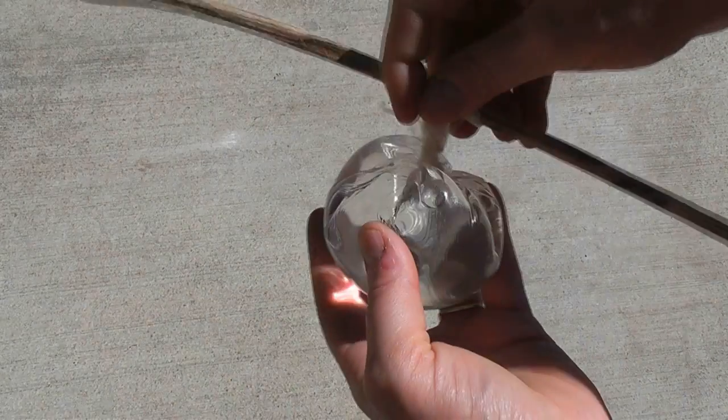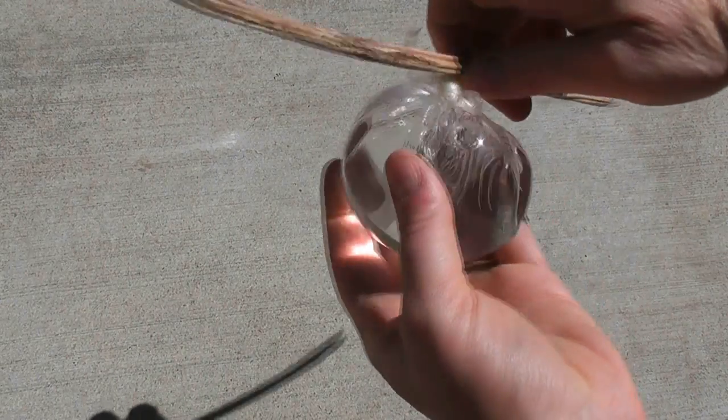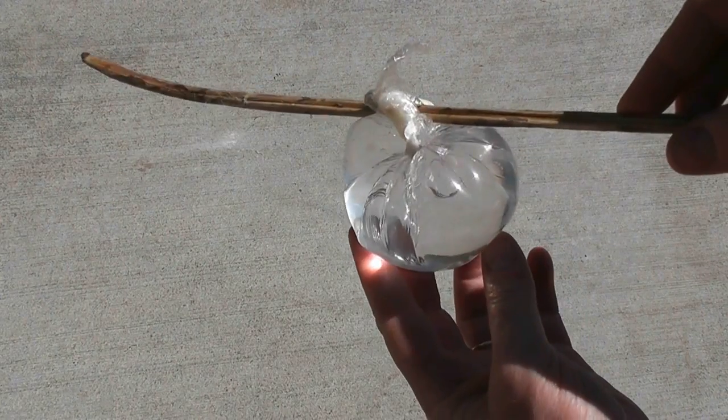Setup begins by gathering the corners of the clear plastic bag together to create a pouch. Fill it with water and then twist it shut until it's tight. Use the stick to twist it even further and to hold the bag in place.